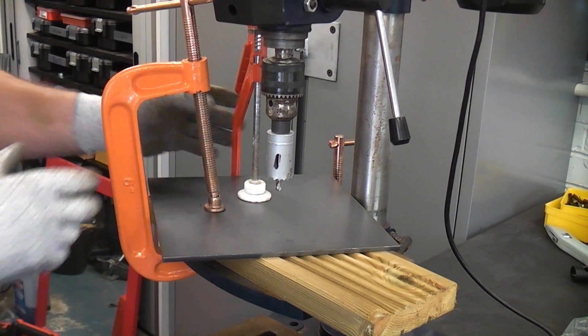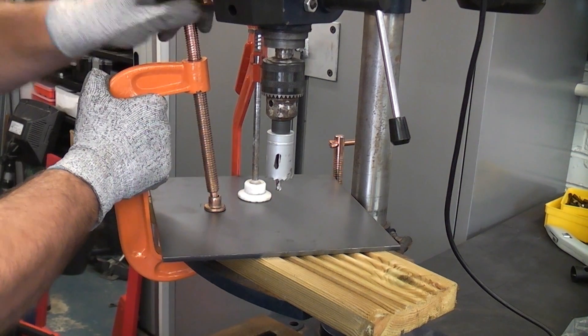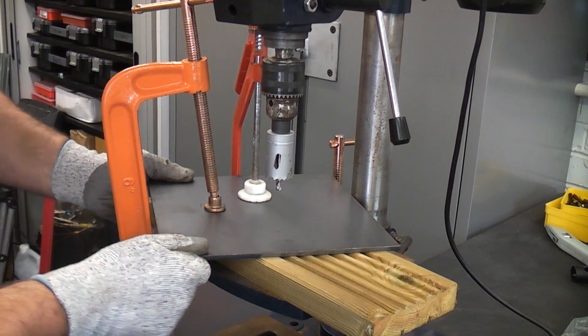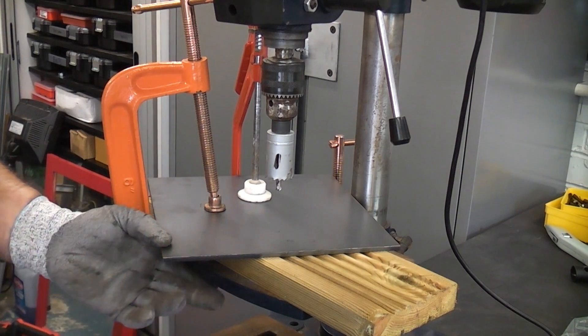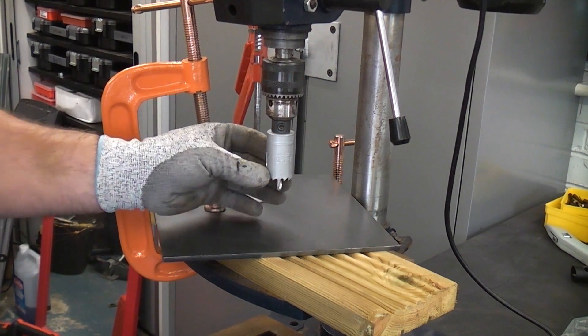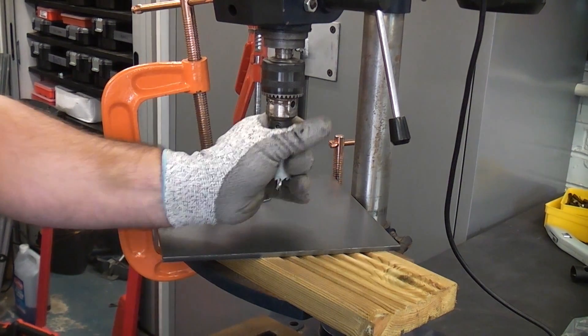We've also got two good quality clamps on there and they are both very tight indeed, so that metal is now firmly fixed to the drill. We can now proceed to make the hole through it. This hole is going to be about 26mm or an inch and an eighth.